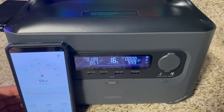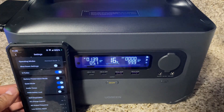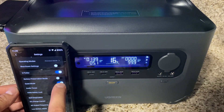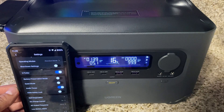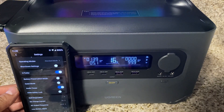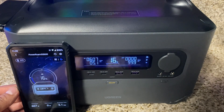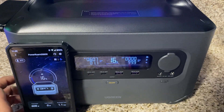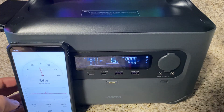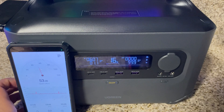Right now we're on quiet mode at 54 decibels. Let's switch it to standard — we're bringing in 130 watts. Now on normal mode at 600 watts in, still 54 decibels. No difference.